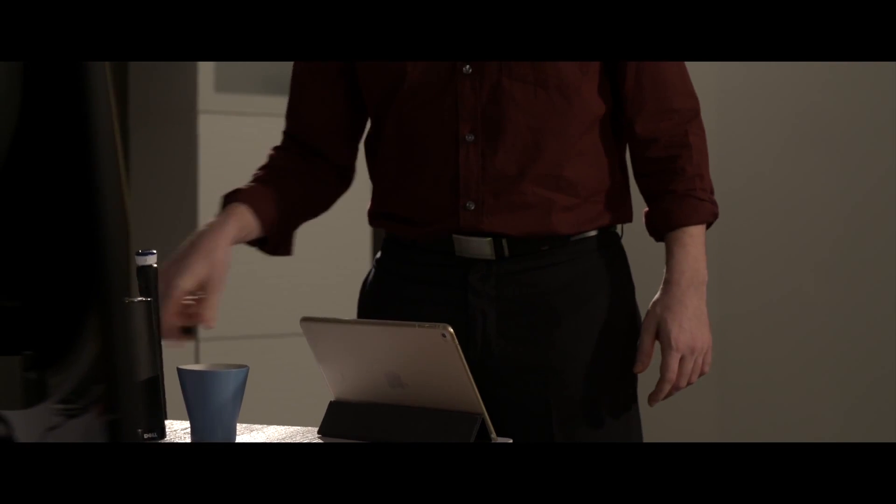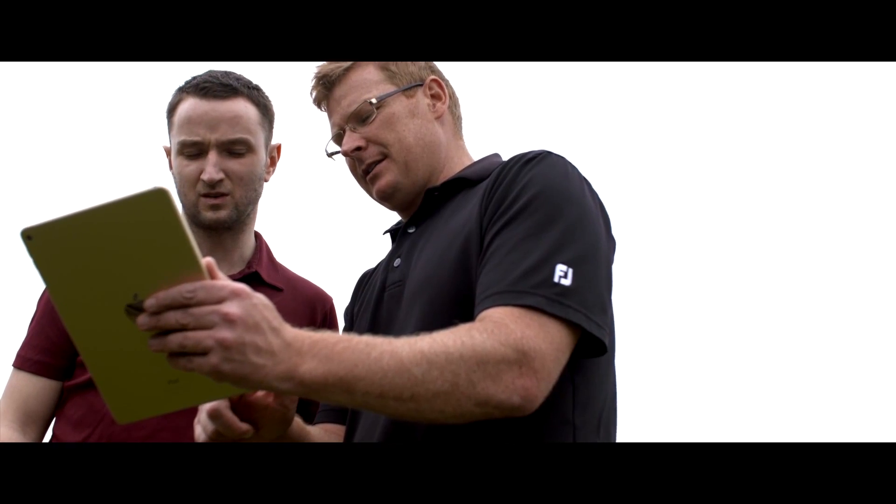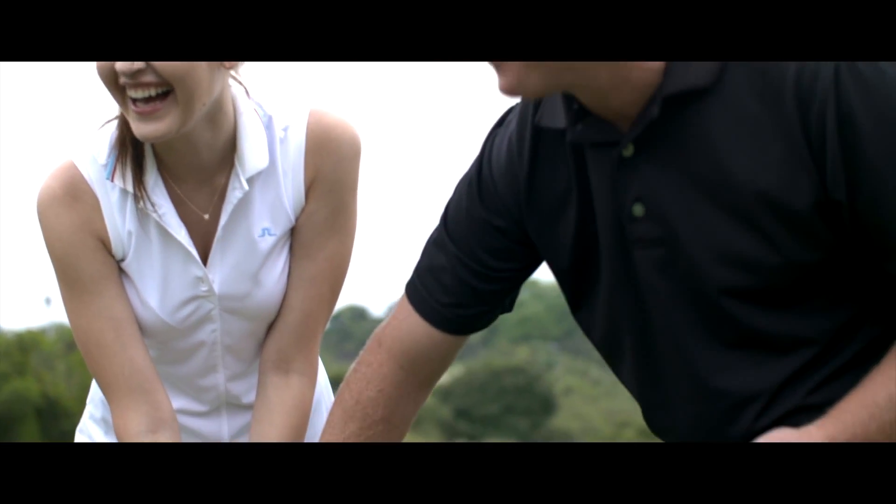When I meet them in person, I can discuss the problems of their swing through precise data and 3D illustrations. Therefore, each lesson is tailored to each student to help them improve their swing.